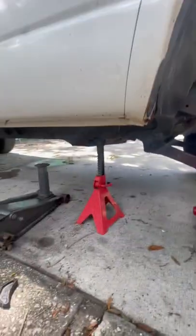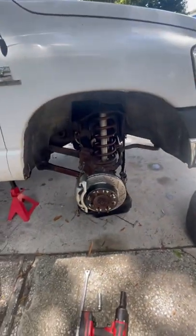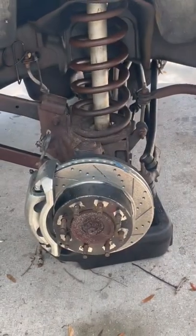And then safely, of course, and then boom — no more problems, no more issues. Now it's almost time to bleed the power steering fluid.